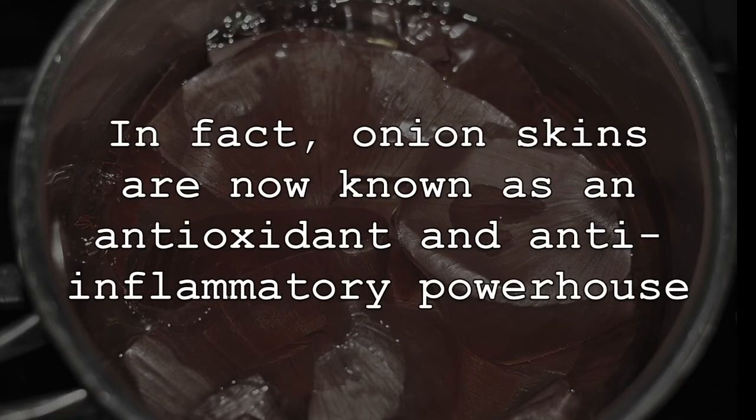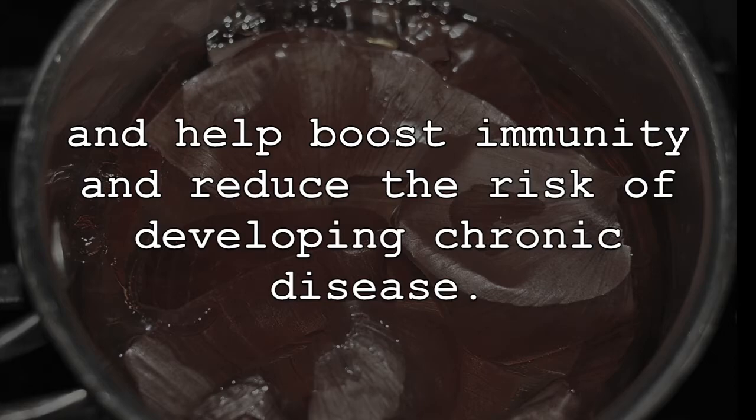In fact, onion skins are now known as an antioxidant and anti-inflammatory powerhouse and help to boost immunity and reduce the risk of developing chronic disease.